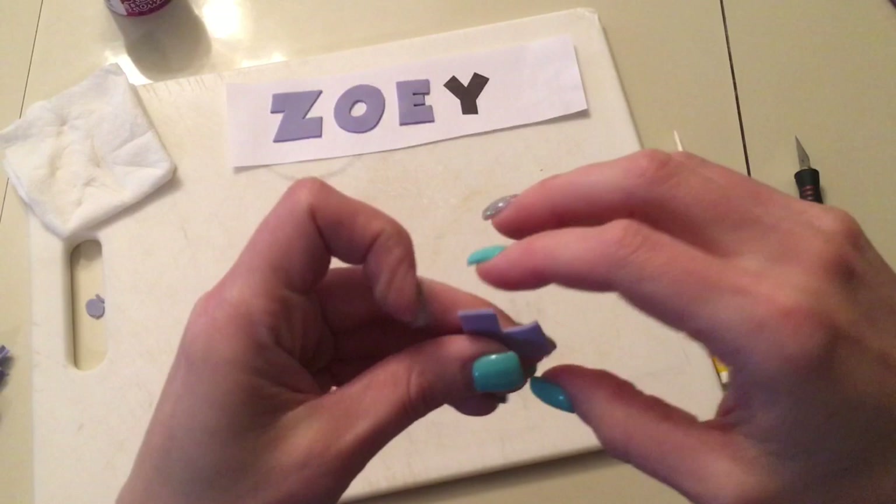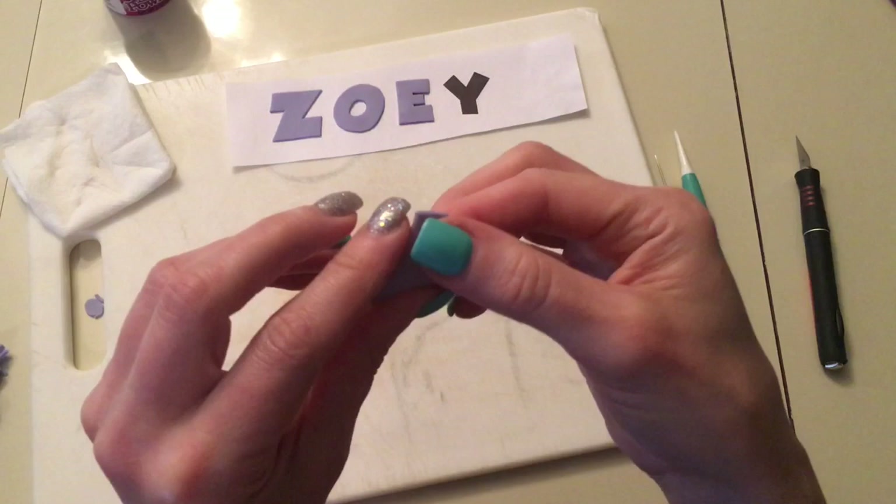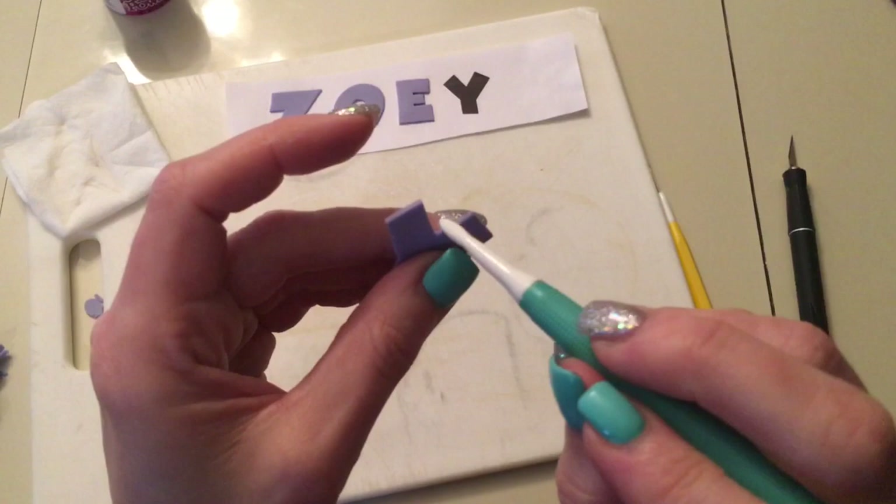Here's the Y — smooth it out. Some letters are easier to do than others because there's not much detail in the little areas on this one. Let's still flatten this one out here.